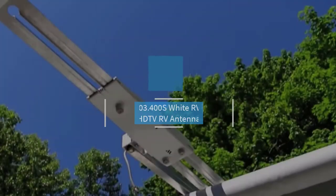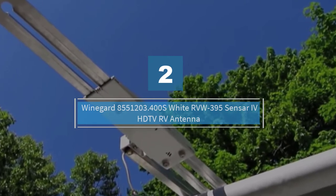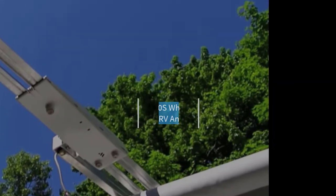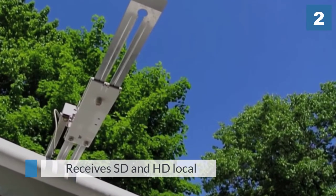Number 2: Weingard 8551203.400S White RVW-395 Sensar 4 H2O HDTV RV Antenna.